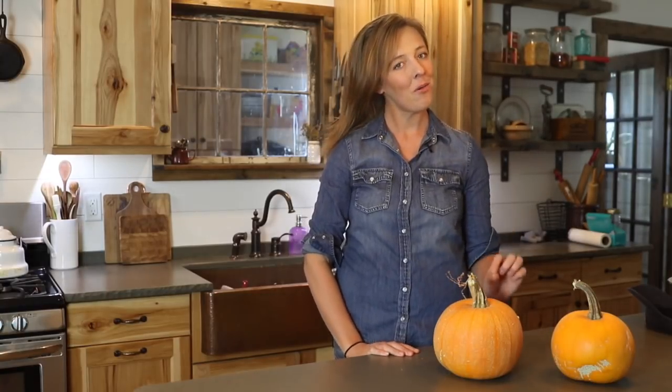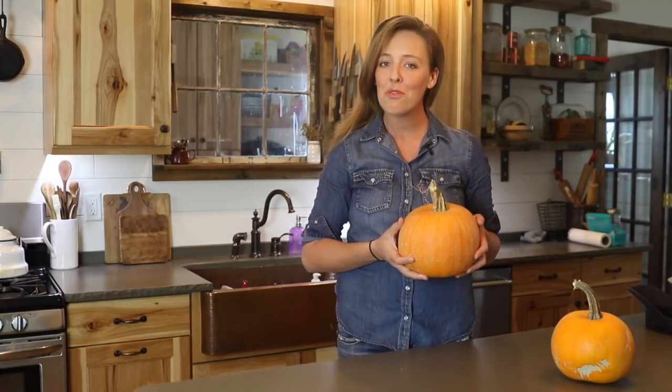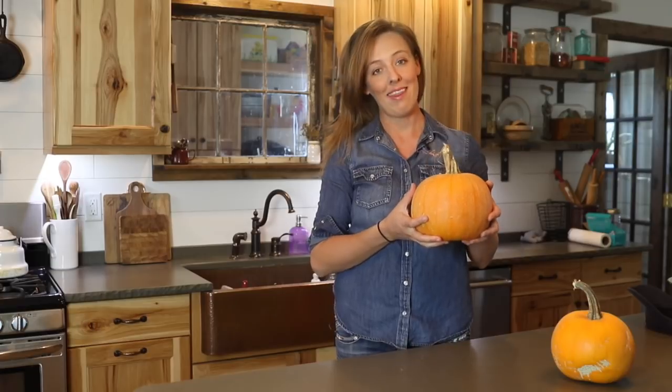If you're ready to stop buying pumpkin puree from the store but you're not quite sure how to turn a whole pumpkin into a pie, let me show you my super fast and easy homemade pumpkin puree method.